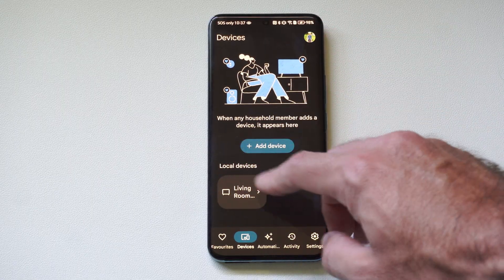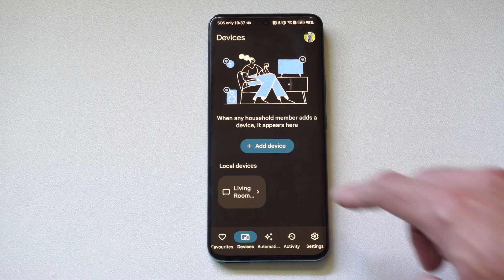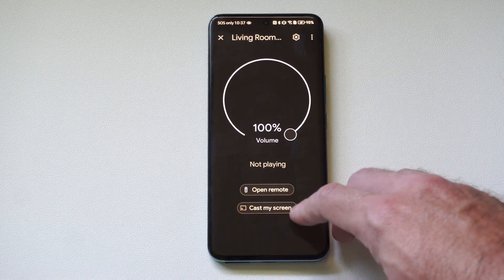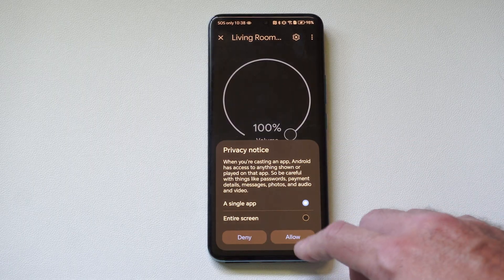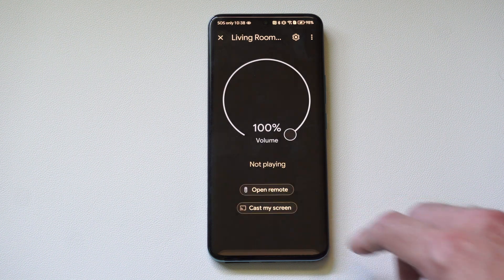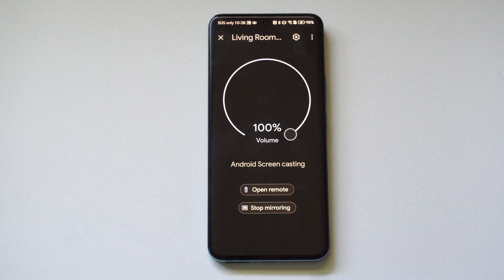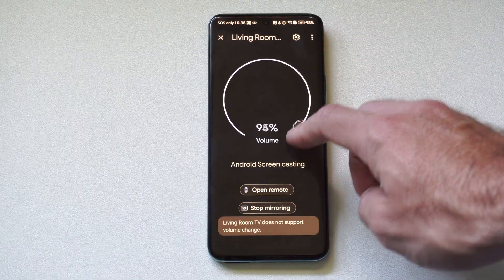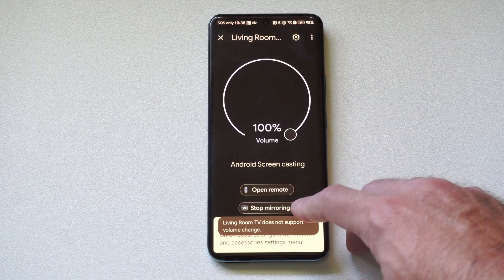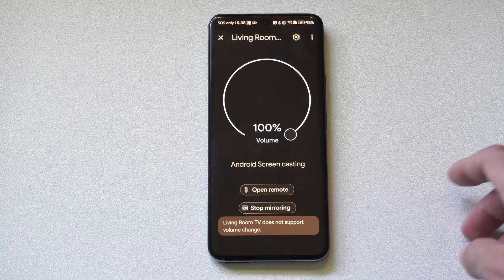Then once you have it added, go to local devices and select it. And go to cast my screen. Choose this, entire screen, go to allow. Now this entire phone is displaying on my TV. And I can come back to this section and go to stop mirroring to stop it.